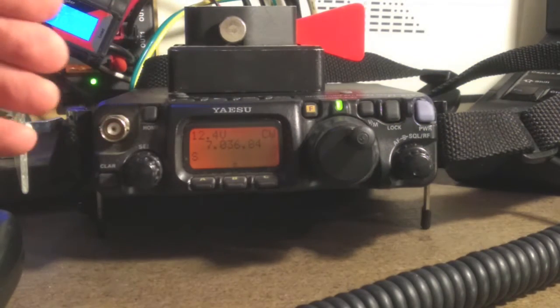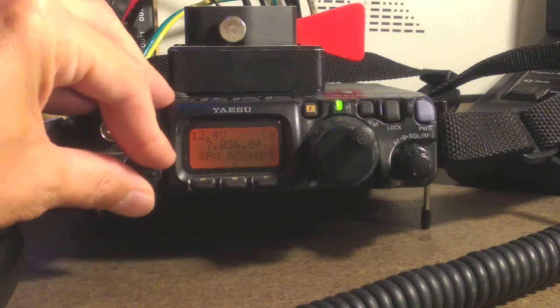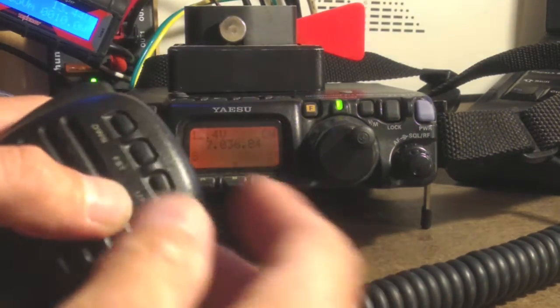Now to actually get the side tone out of the radio, we need to go into the ABCD functions, which is a short press, and find the menu that says box, brake, and keyer, and just turn the keyer on. From here, you should have dits and das.